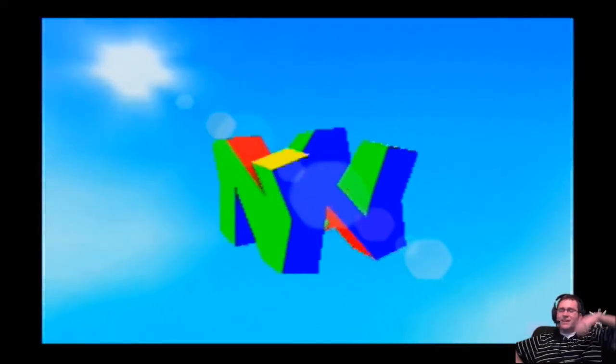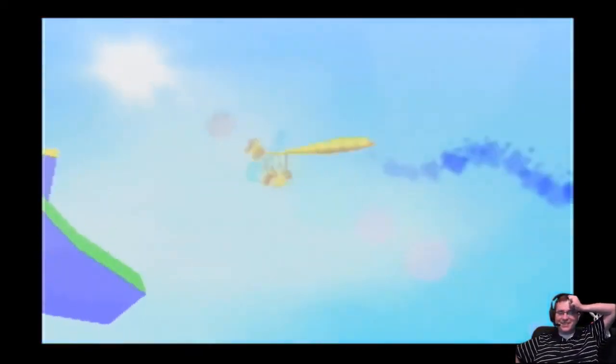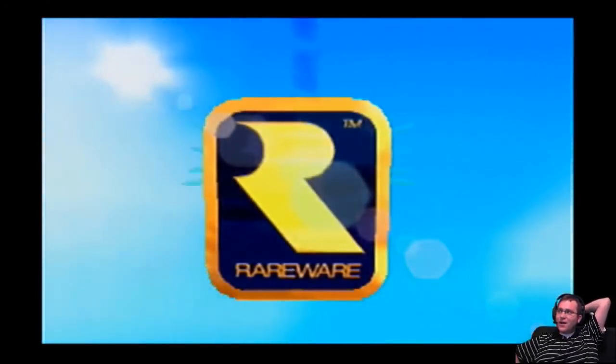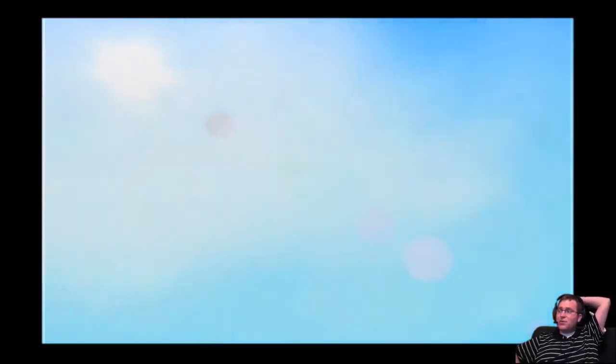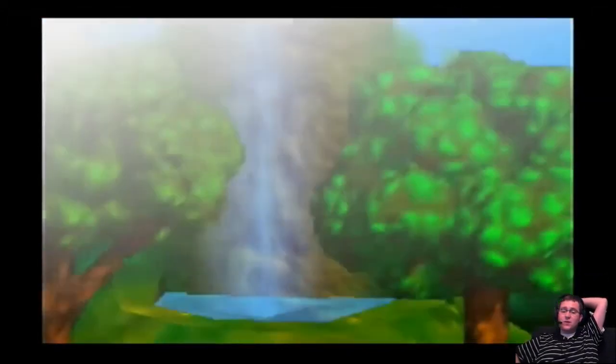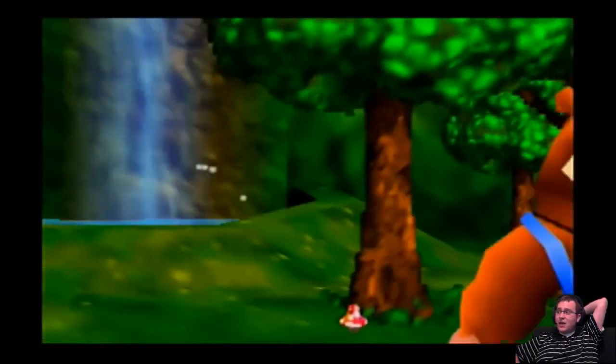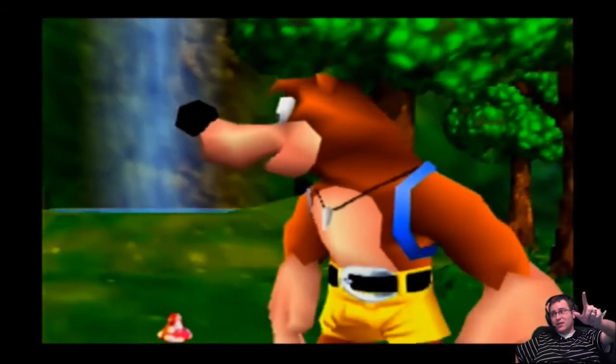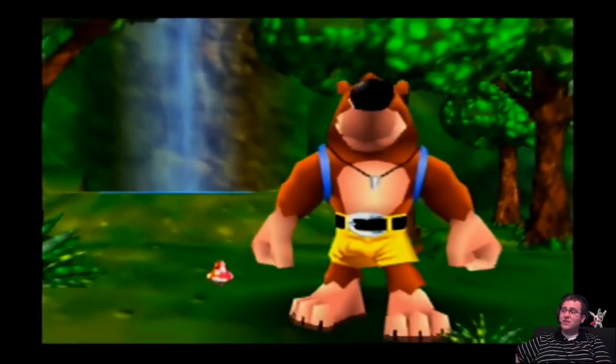Holy crap. So, I decided to play this. I was thinking about it for a couple weeks now or so, and let me tell you, it was a hell of a time trying to get this started.